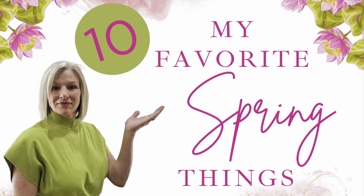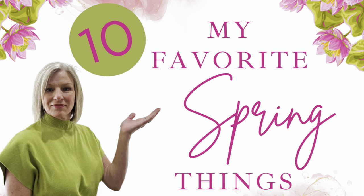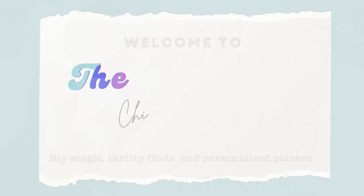Welcome to The Chic Show. Today I have my top 10 spring DIYs to freshen up your space.